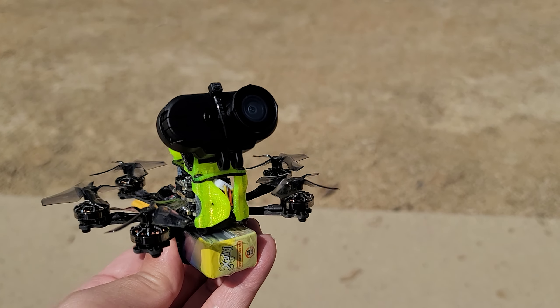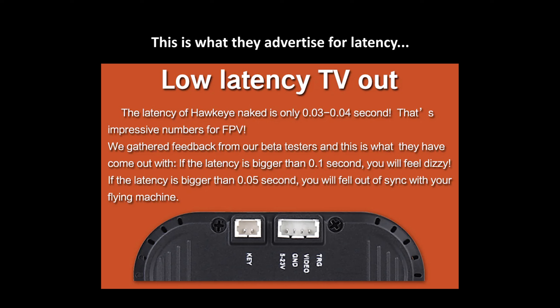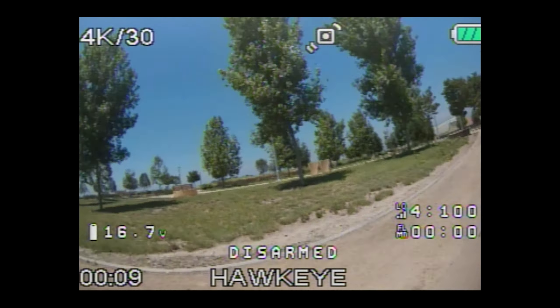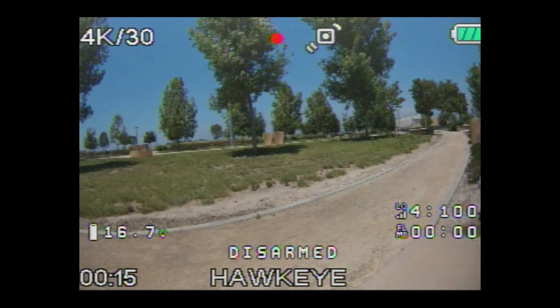I will narrate my flight to let you know how I feel about the latency and what the image quality is like through the goggles. Okay, got video, recording from the goggles, hitting record on the camera.